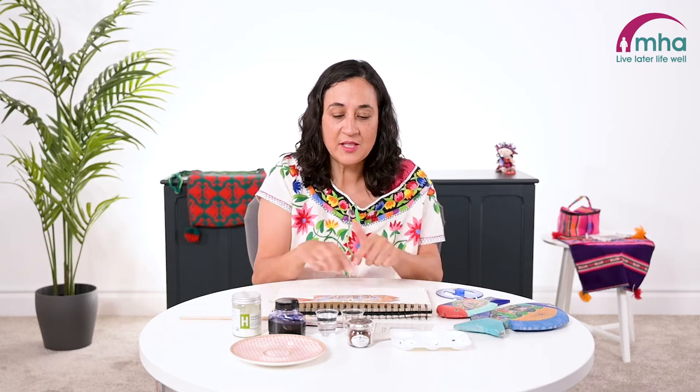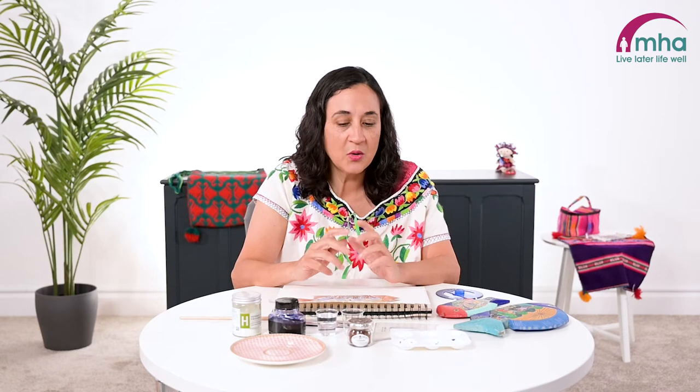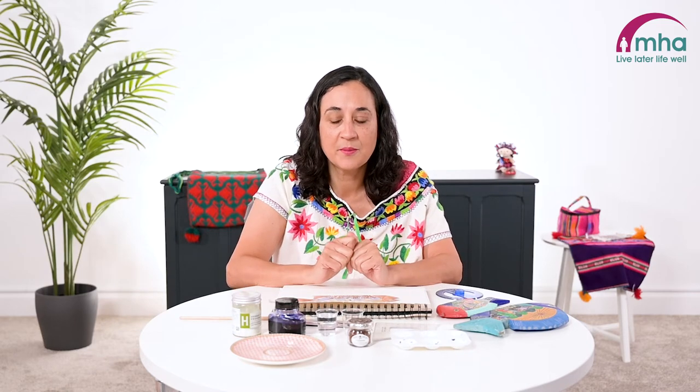This is what the outcome will be like, but before we get onto this finished piece I'm going to show you some techniques. These are really easy to do and only need a few simple materials. So I'm just going to talk through the materials that you need to use.